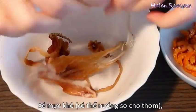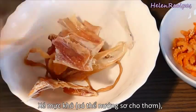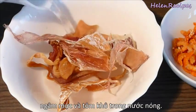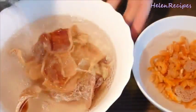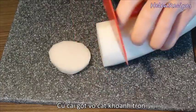Firstly, tear the dried squid into small pieces and soak them in hot water. You can also grill the squid for a few minutes in the oven to bring out the flavor. If you can't find dried squid, it's okay just to use dried shrimps. For the daikon, just peel and cut into half-inch slices.